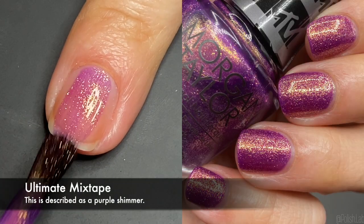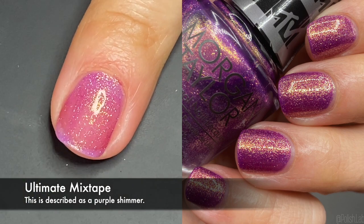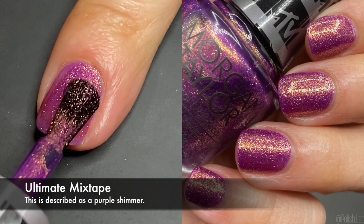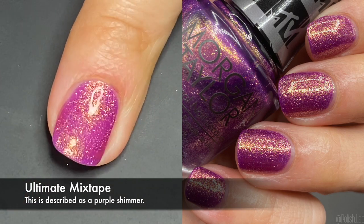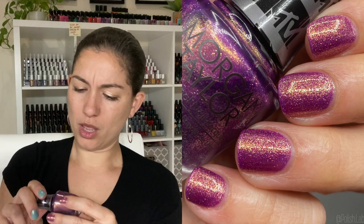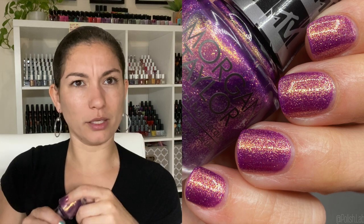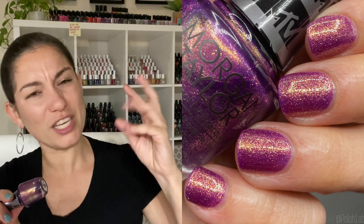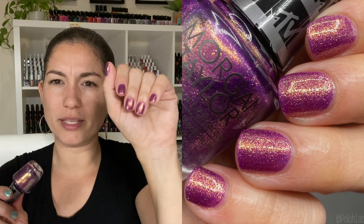'Ultimate Mix Tape' — this is the one I'm wearing on my left hand. You can see how it glistens. I love pairings of gold with purple, and this specific purple is kind of deep and nice. Adding the shimmer — this is two coats — makes it edgy and fun for summer. It softens the purple a little bit, which I appreciate since this dark a purple can sometimes feel out of place in summer collections. With the fine gold shimmer details it feels almost sunsetty.